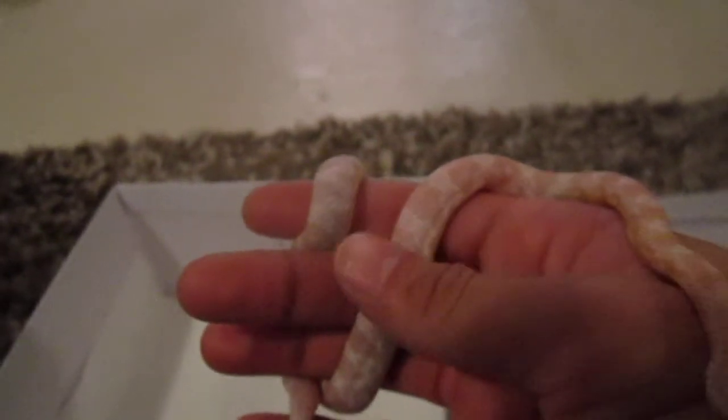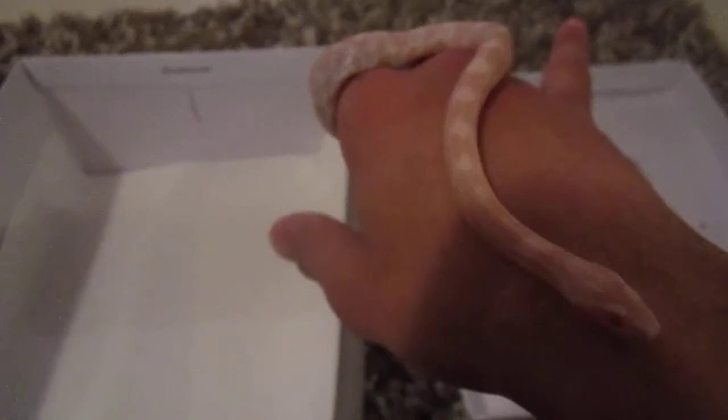She's getting really big. I feed her about three pinkies every five days. She's great, I love her. She's pretty calm right now — I haven't really held her that much in a while, I've just been letting her do her thing.